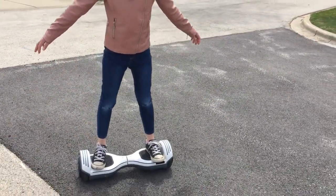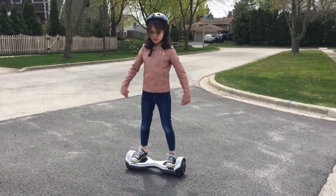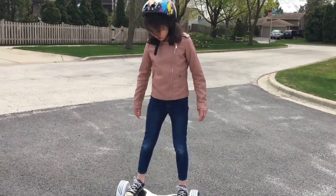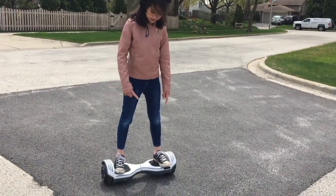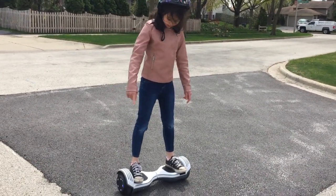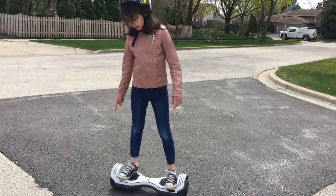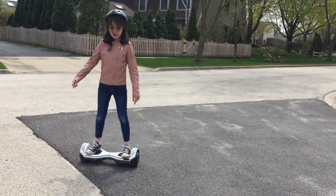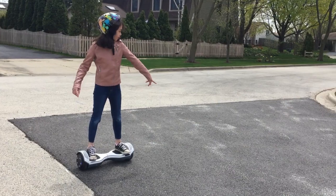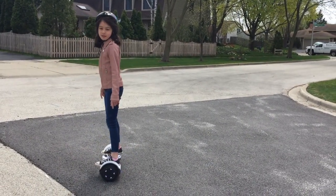Lean forwards to go forwards, then shift your weight to go backwards. To turn around, you shift your weight — let's say I wanted to turn this way, I would put all of my weight onto here, so I get to turn this way. If I wanted to turn the other way, I would just shift my weight here and then turn that way.